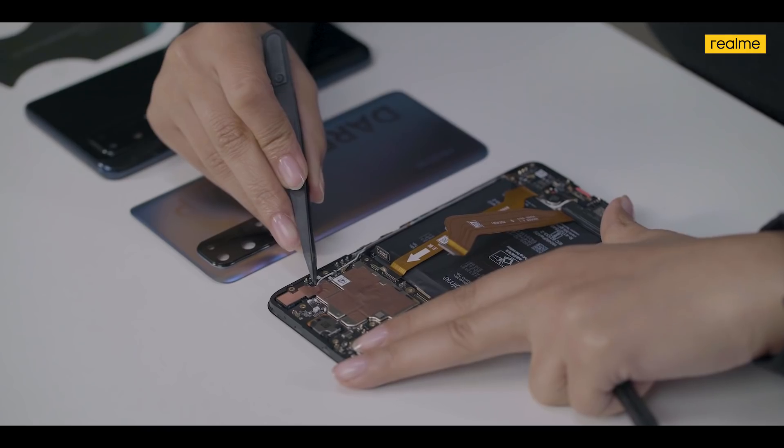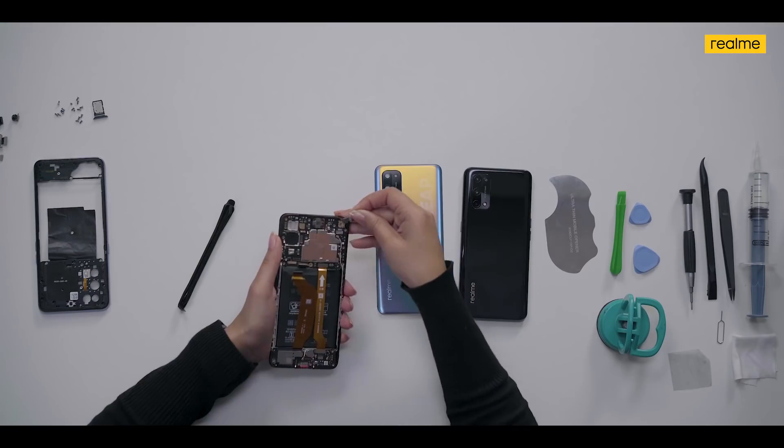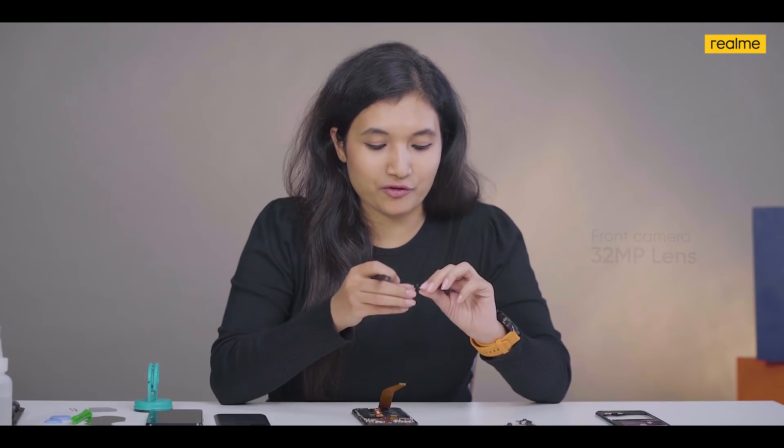Now let's move on to the front camera and remove it. This is our 32-megapixel front camera, which is the absolute best in the segment. The X7 Pro 5G also has NFC which enables wireless transactions, along with many wireless connections like GPS and Wi-Fi.